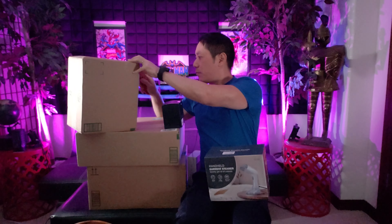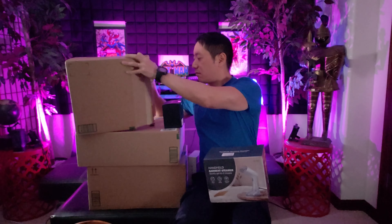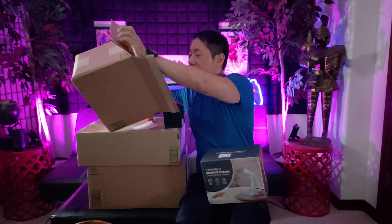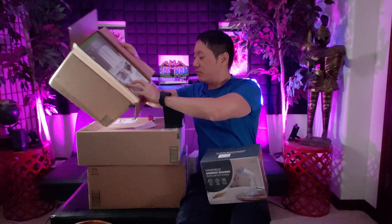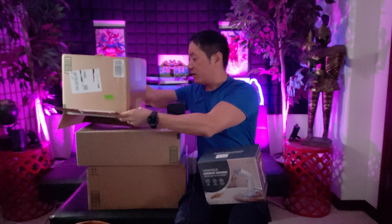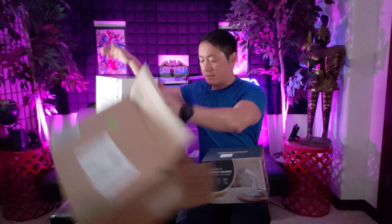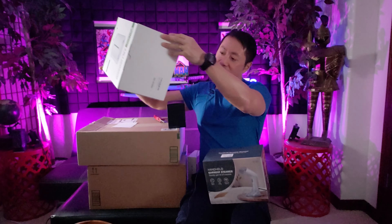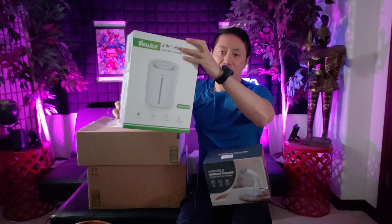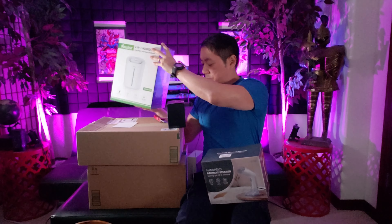I would like to review more weapons. I think I'd like to have one of those Chinese jian — you know, the Chinese style sword — because it's always the Japanese style sword that gets reviewed. What is this? Oh, it's a two-in-one humidifier. I've reviewed plenty of humidifiers so I have experience reviewing that.